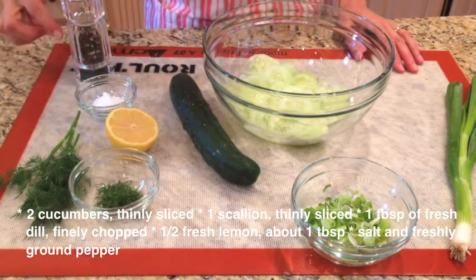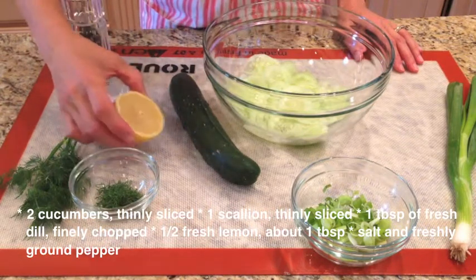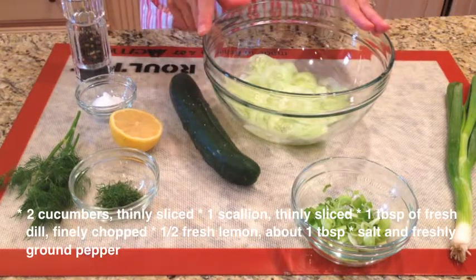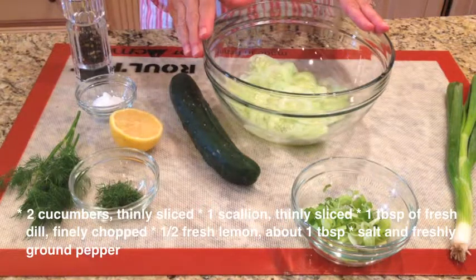Then we will need salt and pepper, and some lemon. I'm going to go ahead and finish slicing the rest of this cucumber, and I'll meet you back to put the whole salad together.